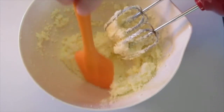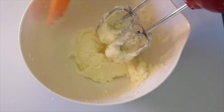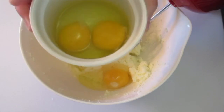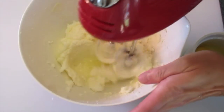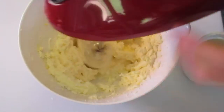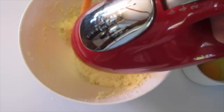Make sure you scrape down the sides of the bowl as you go. Next we're going to add one egg at a time. I've cracked them open into a bowl — much easier to transport from the bowl than the eggshell. Mix each egg until you can no longer see the yellow, about 15 to 20 seconds.